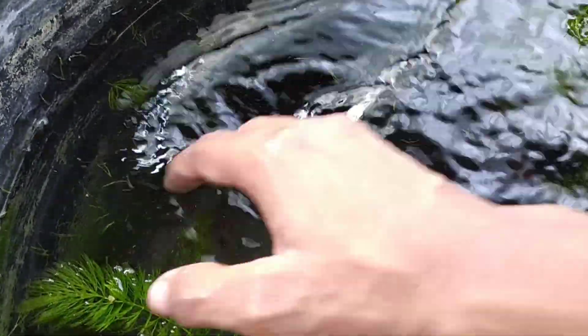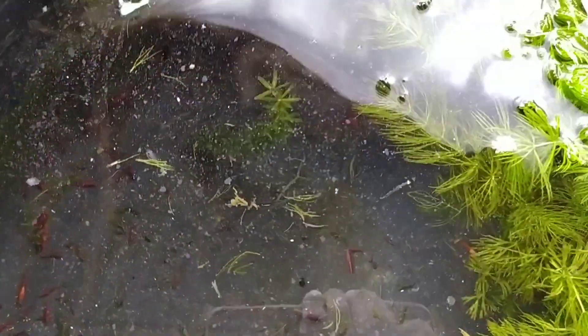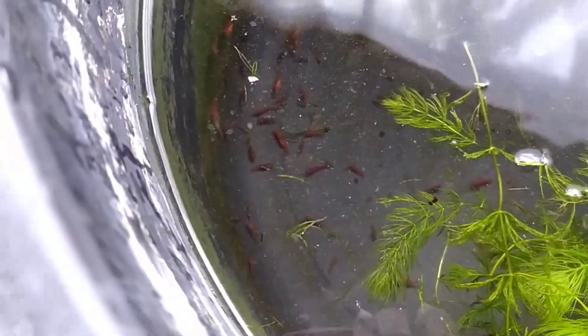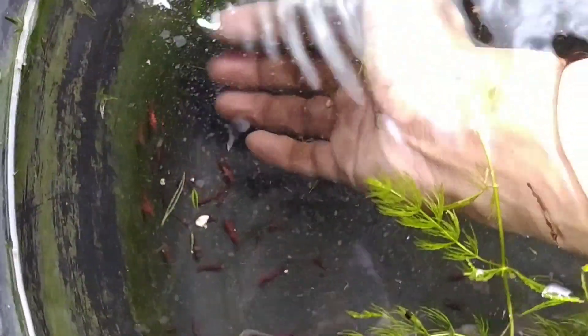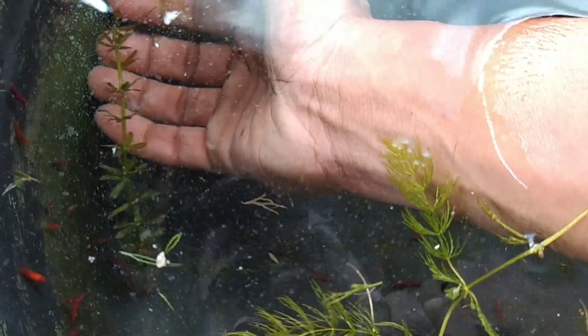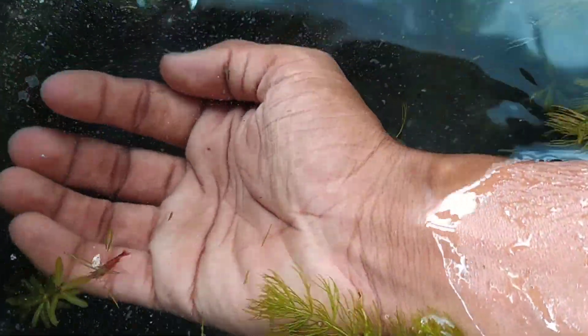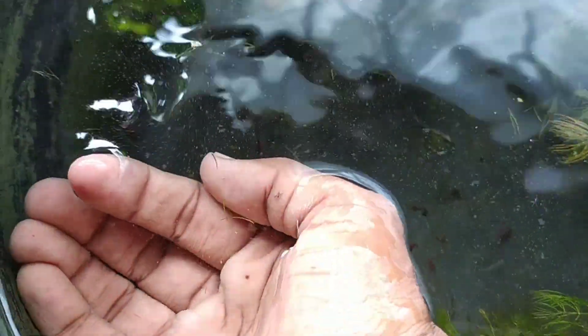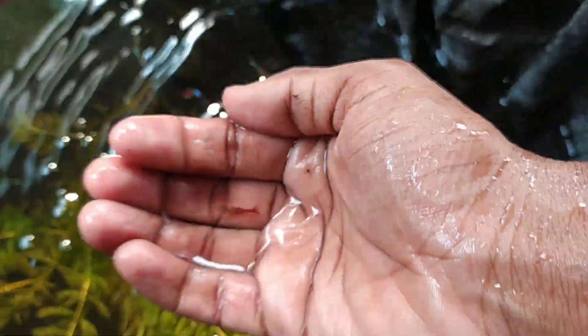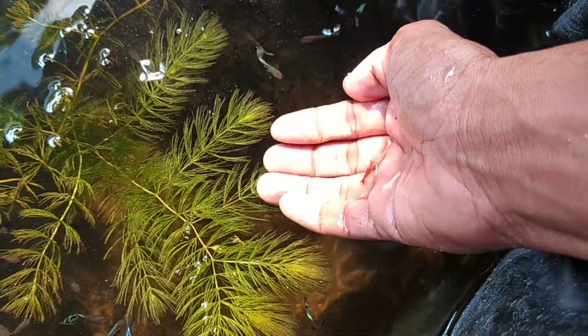Right now I have around 80-90 shrimp. When it comes to production, when I get a larger quantity, I will sell them. But as long as I don't have better production, I will not disturb the fish tank. If you all do this and leave it undisturbed, your culture will be really good.